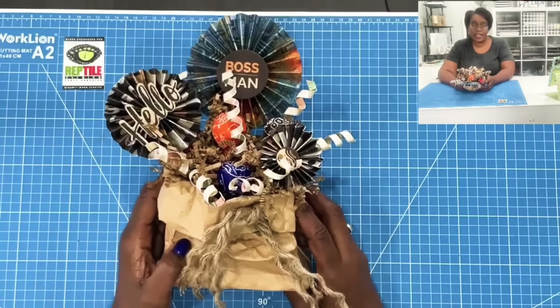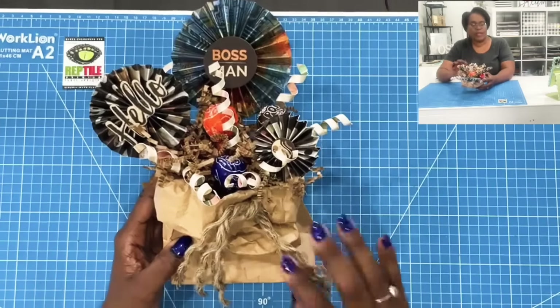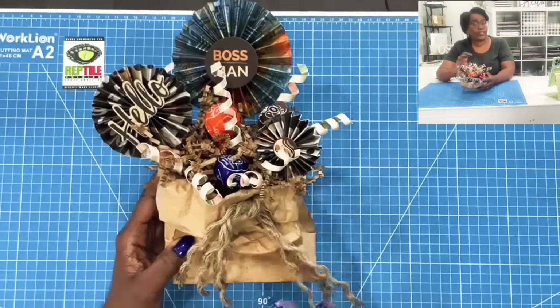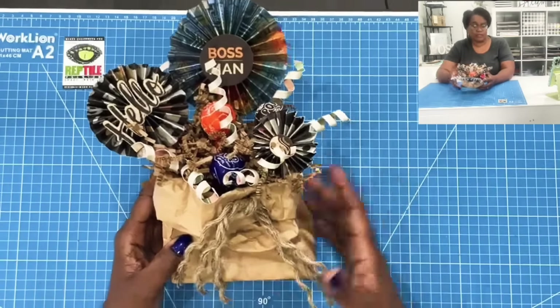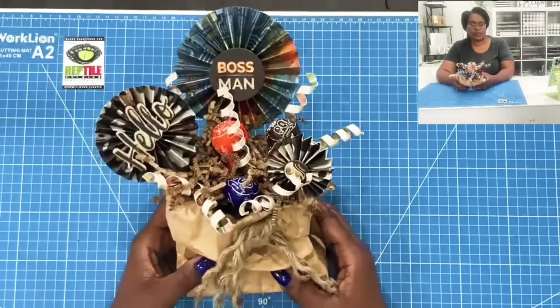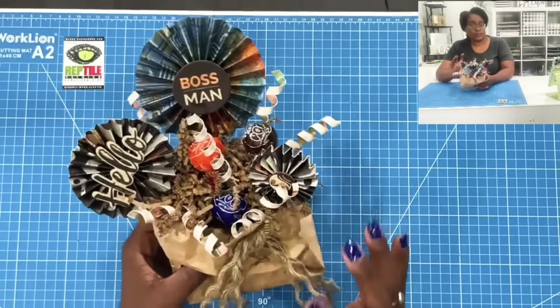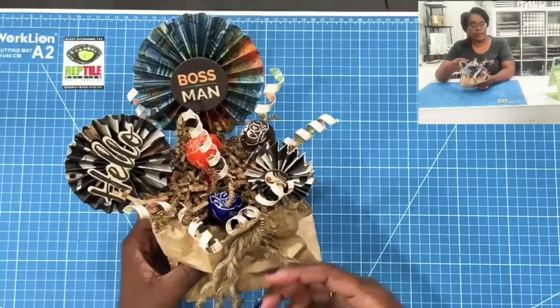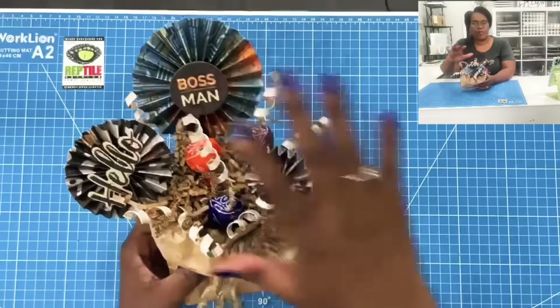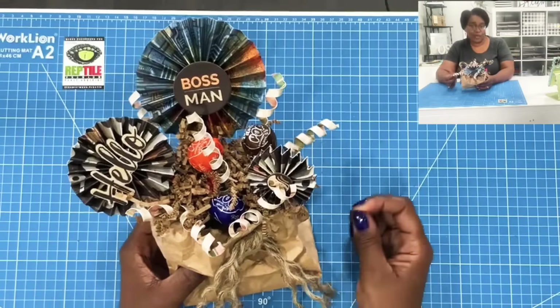Here is a closer look at today's awesome project. It's not going to be a very involved one, but it will be one of those projects that might become one of your favorite go-to's. We're going to make this fun, festive, grungy bouquet for him. But like I said, swap out the paper, swap out the embellishments — any season, any reason, anyone.